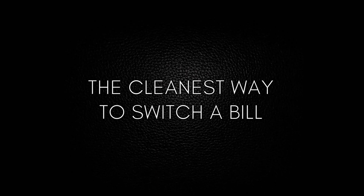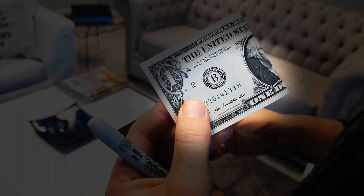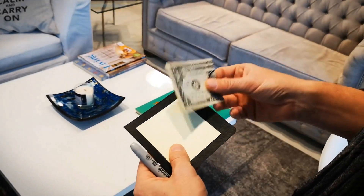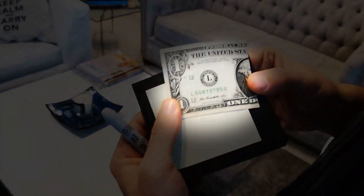And it's done. We present you the cleanest way to switch a bill. Now you can switch a spectator's bill for another you want with a different serial number — and the most amazing thing is it happens right in front of their eyes. After doing it, you can guess, predict, teleport, or do whatever you want, because the limit is your imagination.